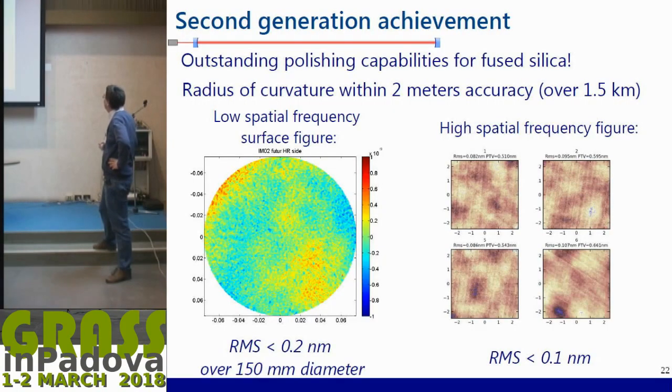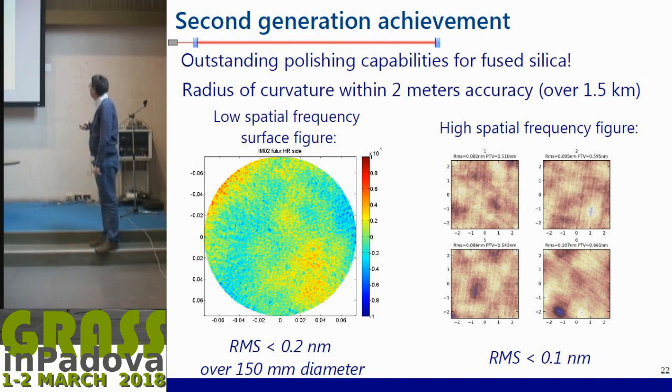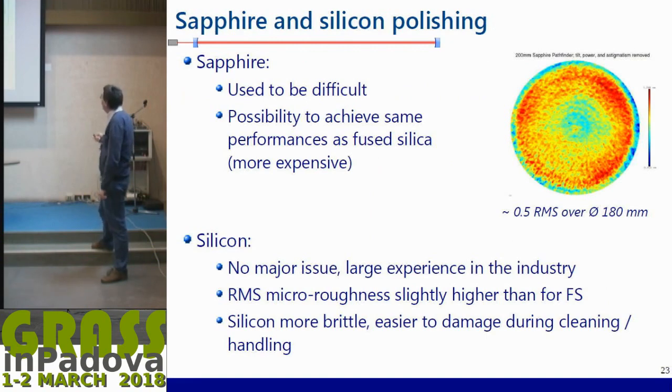Now the second step: polishing. For second generation, the polishing was really outstanding — almost amazing. When we put the substrates into simulation they almost look perfect. Over a diameter of 150 millimeters — the central part of the mirror — the vertical scale is typically between minus one and plus one nanometer, so peak-to-valley is two nanometers, and the RMS is below 0.2 nanometers. For simulation this kind of surface can be considered perfect. The high spatial frequency range, directly linked to optical scattering, has also been consistently excellent, on the order of angstrom RMS.